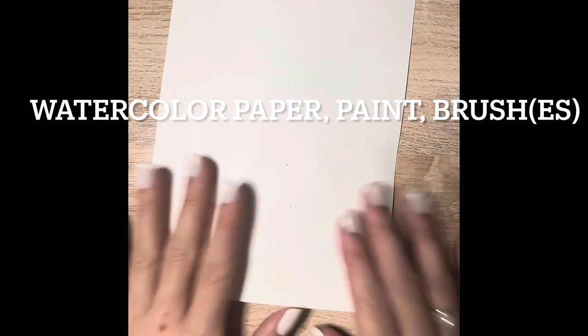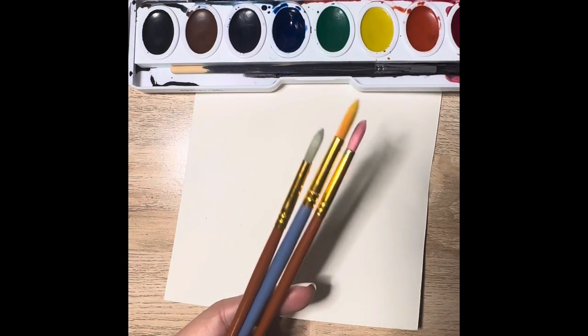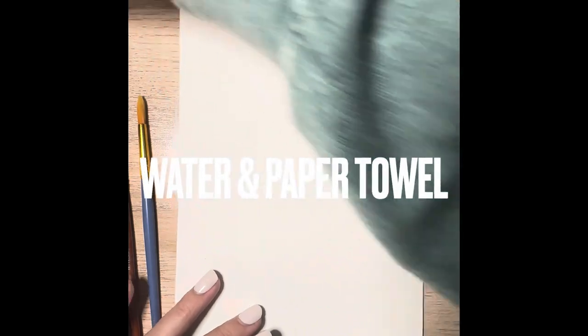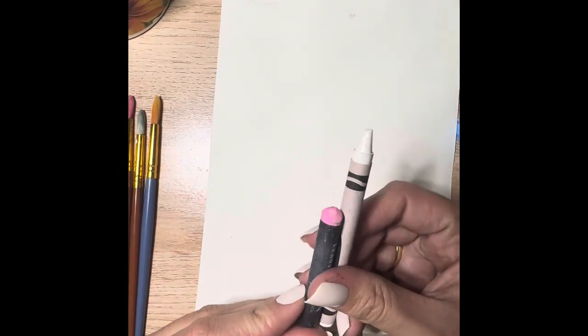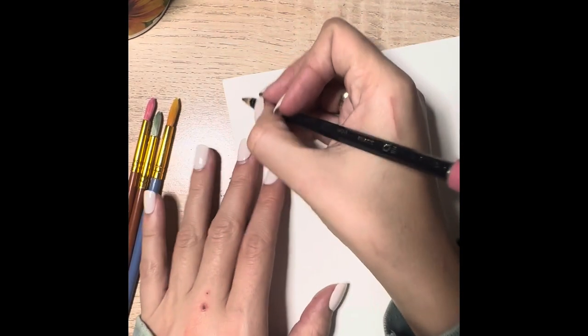You're going to need watercolor paper, a watercolor paint tray, and a watercolor paintbrush. I've grabbed a few because I like to switch up my brush. You'll need water to rinse your brush, paper towel for drying your brush. Also, for one of the methods, you're going to need a crayon or oil pastel — preferably a light color — a little tiny sponge, some saran wrap, some rubbing alcohol, and some salt. A pen or pencil to write with.